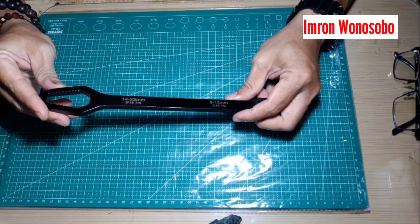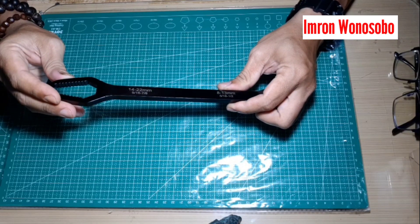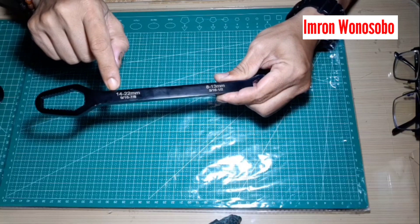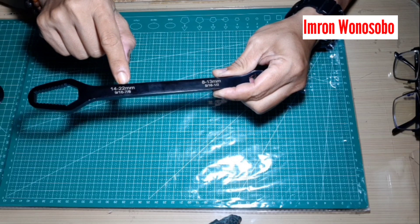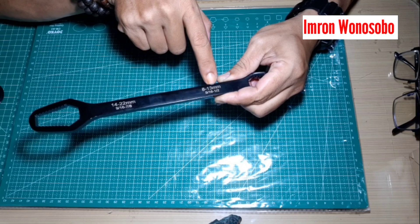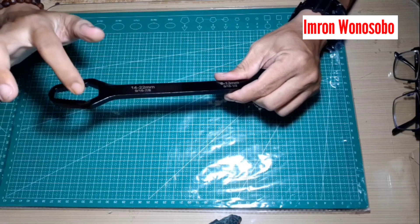Ini adalah kunci multi untuk mengencangkan dan membuka baut. Di sini tertulis untuk ukuran baut 14-22mm. Di sini 8-13mm. Di sini bentuknya bergerigi.